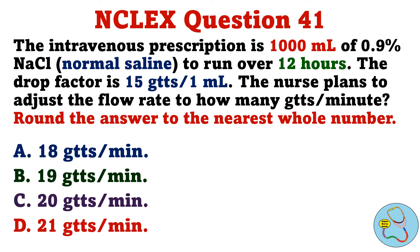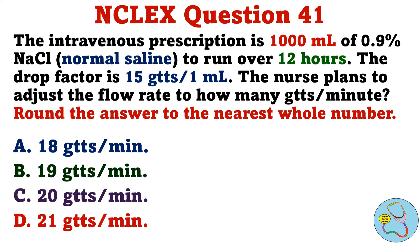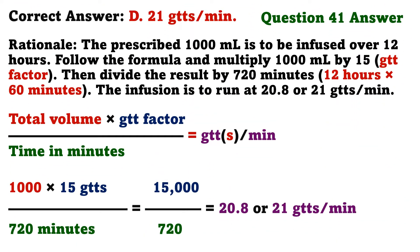The intravenous prescription is 1,000 milliliters of 0.9% sodium chloride to run over 12 hours. The drop factor is 15 drops per 1 milliliter. The nurse plans to adjust the flow rate to how many drops per minute? Round the answer to the nearest whole number. A. 18 drops per minute. B. 19 drops per minute. C. 20 drops per minute. D. 21 drops per minute. The correct answer is D: 21 drops per minute. Multiply 1,000 milliliters by 15, then divide the result by 720 minutes. The infusion is to run at 20.8, or 21 drops per minute.